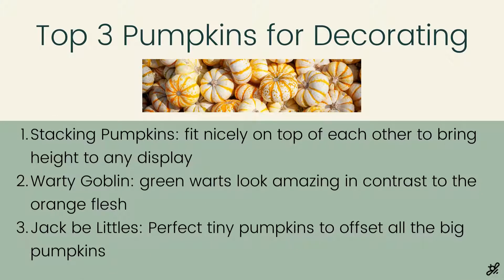I absolutely love variety when it comes to decorating, and stacking pumpkins are great because they're nice and flat on the top, so they're perfect for stacking on top of each other — that gives you great contrast. Rather than all your pumpkins being flat on the ground, you can stack them to get some height and dimension to your display.